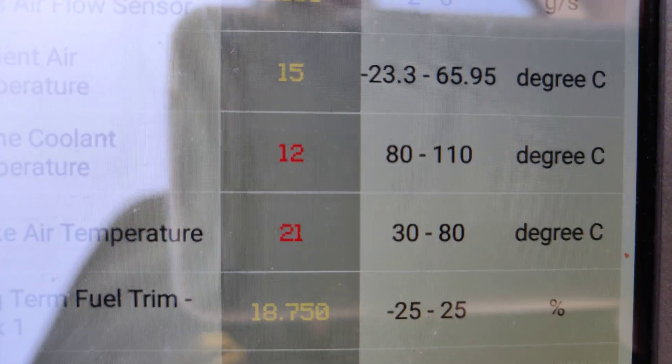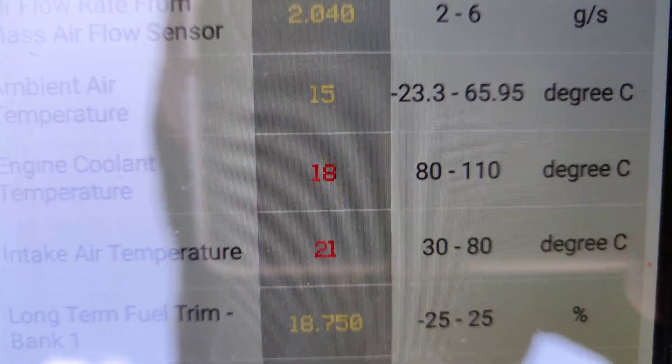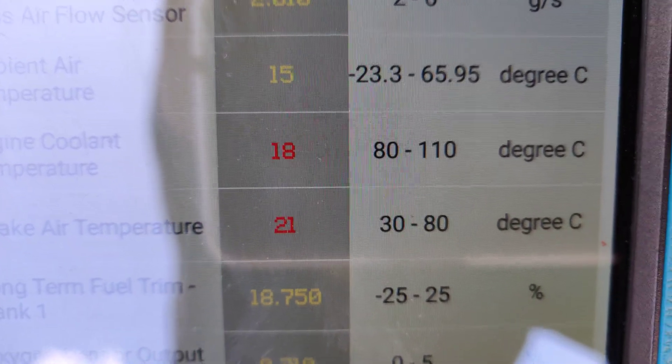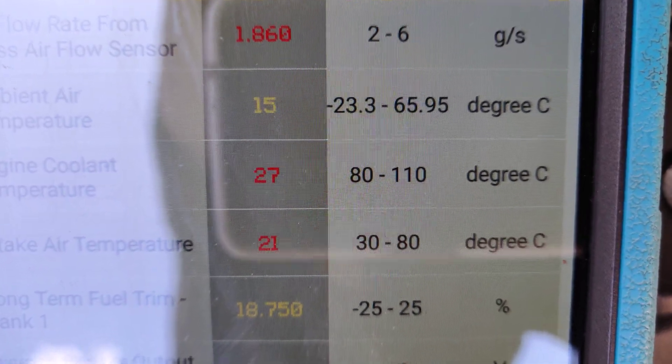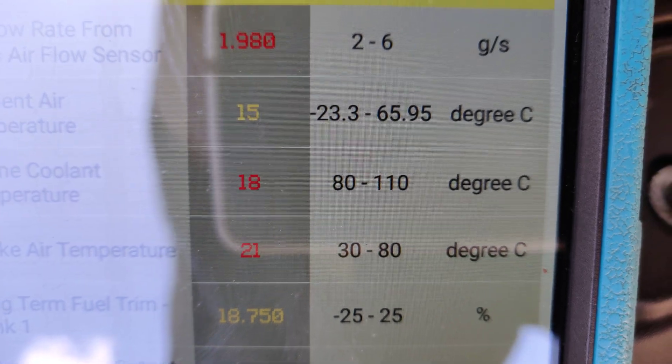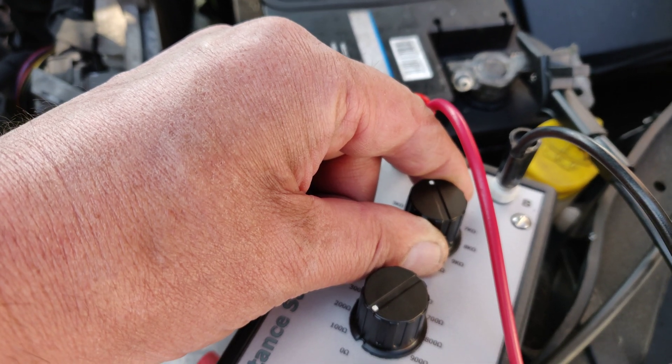We take it down to 3 kilohms, it takes it up to 18 degrees. Down to 2 kilohms, takes it to 27 degrees. You can see that literally when I turn it, the engine note changes because it's altering the fueling.